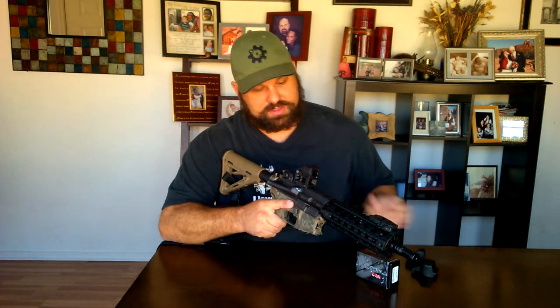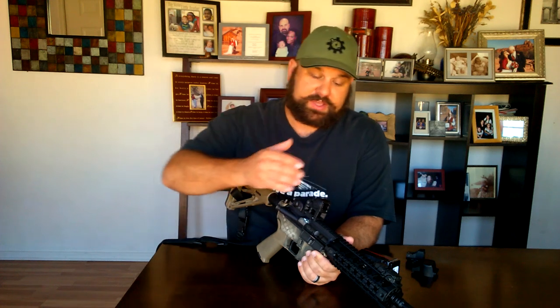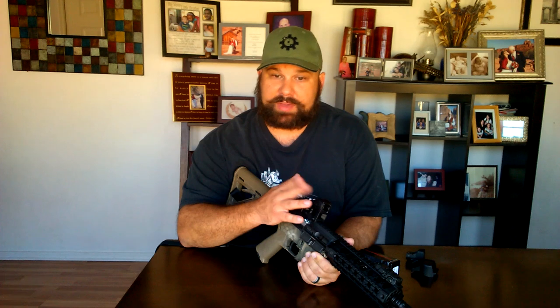This one is from TNVC — it's basically a Doctor optic ripoff. A few things that set this apart from other mini red dot sights: the case is much, much thicker, which theoretically makes it a lot sturdier. It also has a lens at the rear of the sight rather than just the front, which should make it a bit more weatherproof. And it has a battery compartment on the side rather than on the bottom, meaning you can change your battery without disturbing your zero.